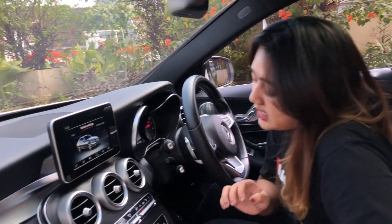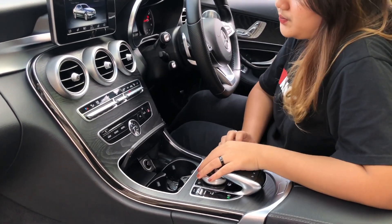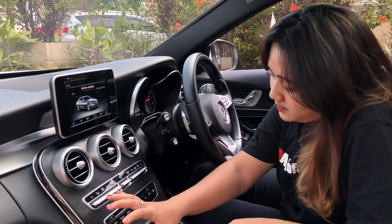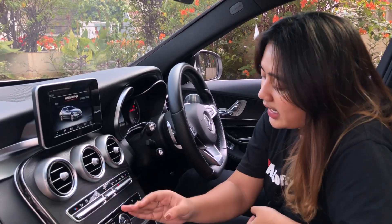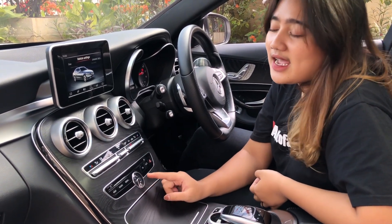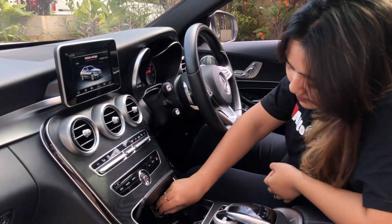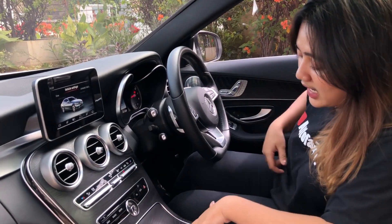Sekarang kita bahas untuk head unit-nya ya, untuk bagian tengahnya nih. Layarnya kayak gini, dia nggak bisa sentuh ya karena ada pengaturannya di controller sini. Ini AC-nya dual zone, tapi untuk fan-nya satu, untuk suhunya bisa beda-beda kanan-kiri. Ada navigasi, radio, media. Yang kerennya dari mobil ini tuh ada jam analog di sini, warnanya hitam. Ada tombol telepon, lampu hazard. Di sini ada dua buah cup holder, sama pemantik. Bagian tengahnya ada aksen kayu yang menyesuaikan dengan yang di pintu.